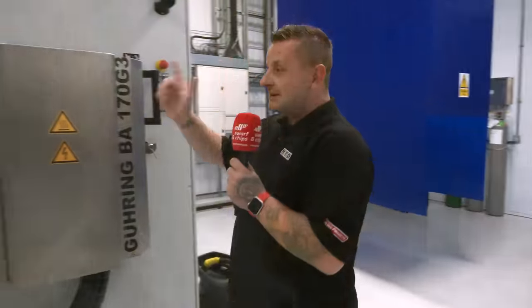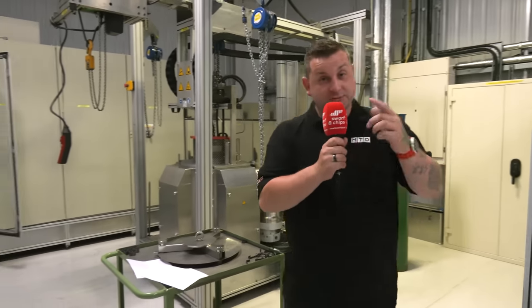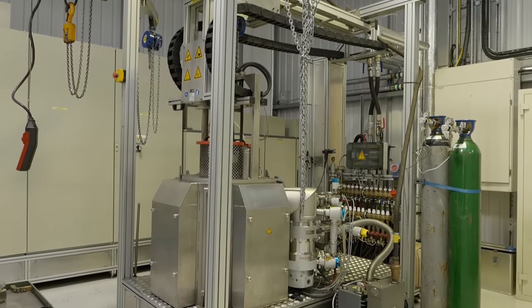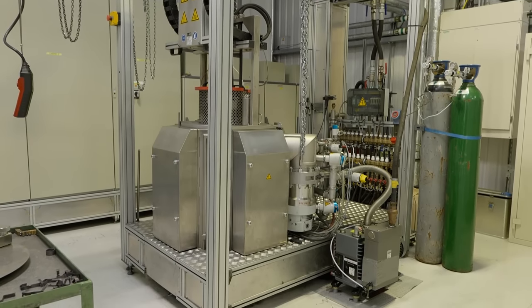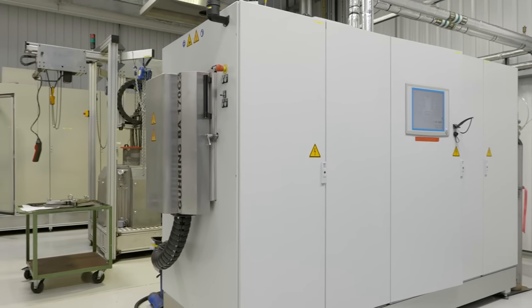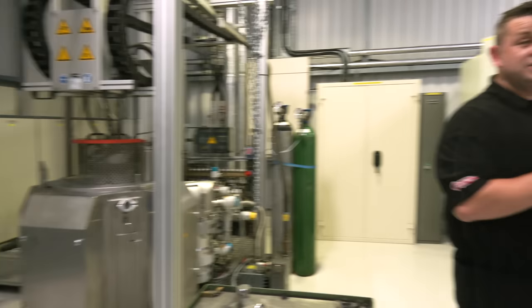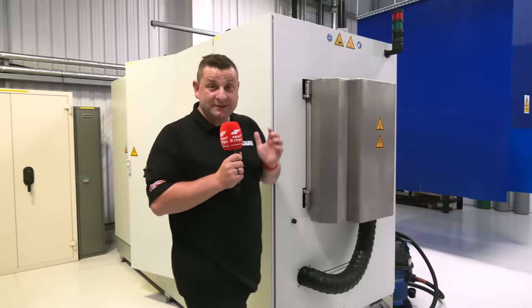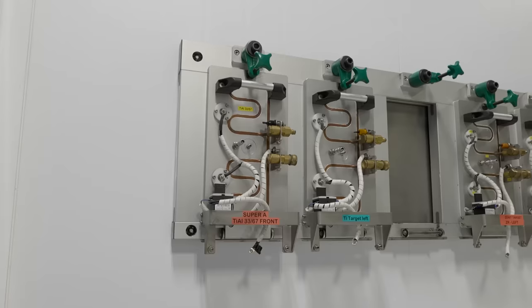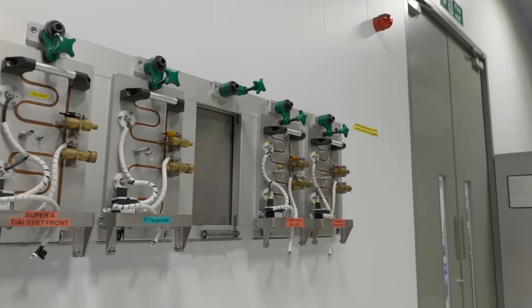Now we're in the room with the two machines that actually coat the tools — it is so hot in here. These two machines are quite different; see if you can guess which is the new one and which is the old one. This machine has all these cabinets just to power it, the tools go inside and get coated. The machine behind is a lot smaller, and the key difference is that on the larger machine you have to do all the same coating, whereas on the smaller machine you can divide it up and do four different styles of coating. As we walk down you'll see the parts that actually put the coating onto the tools.